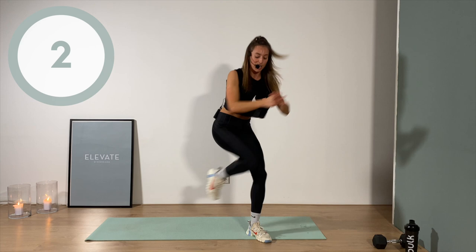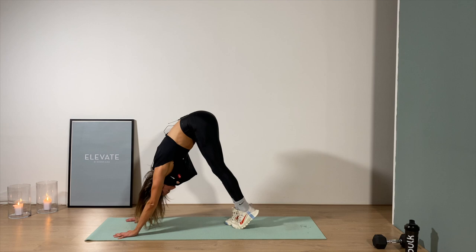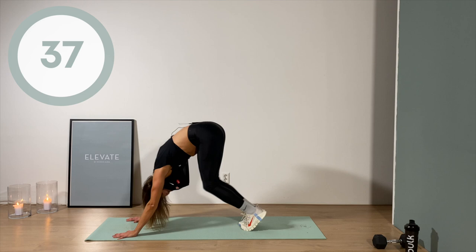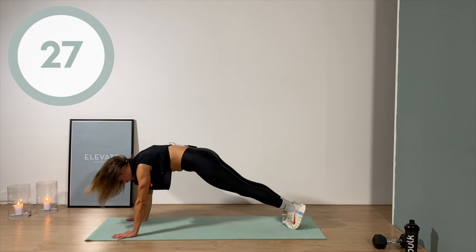Down on the floor, plank position. Two options: you're gonna step up into a pyramid, lift the butt up, back to a plank position — or jump in and jump out. It doesn't matter which option you choose, there's no right or wrong here.